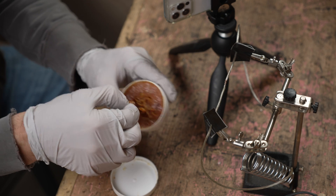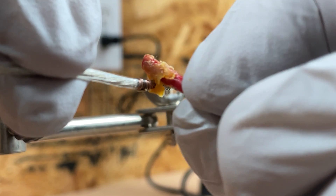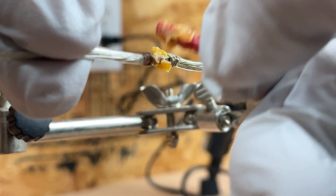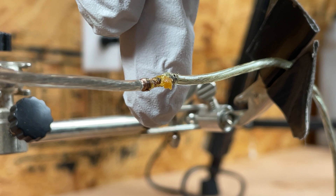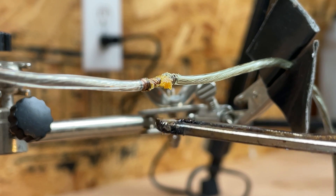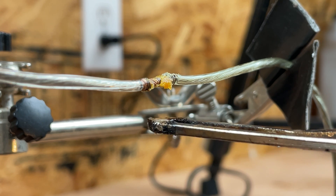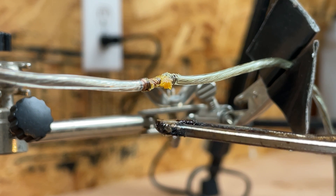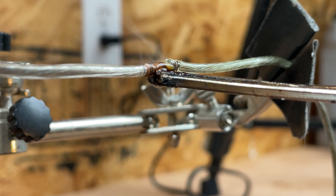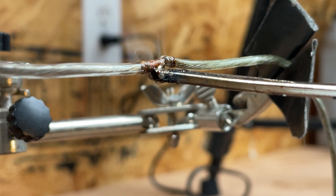Rosin paste flux is basically a way to clean that joint as you are heating it up and getting ready to flow some solder. I'll just put a little bit of this on the joint. Now I do have eye protection on, and you definitely don't want to be breathing any of this. Watch what happens as I apply heat — that flux goes all through that joint and cleans it out.